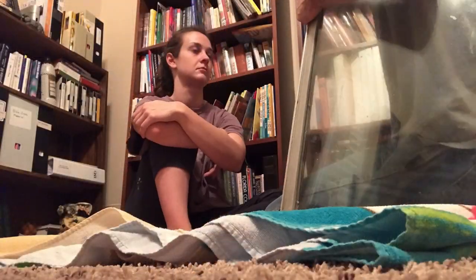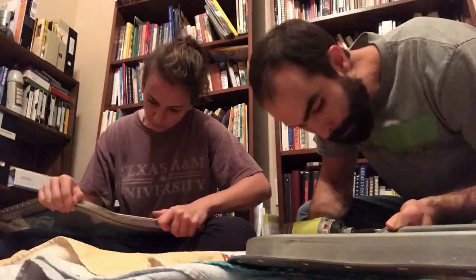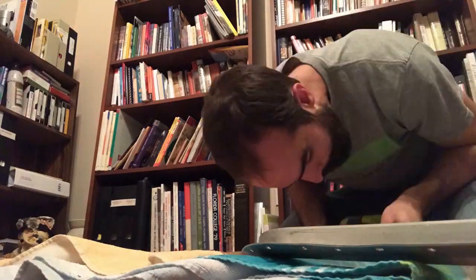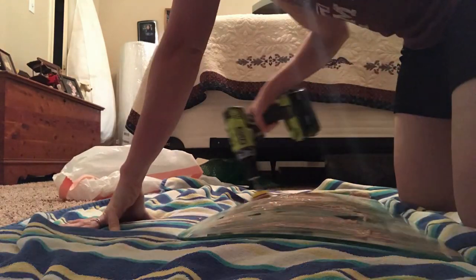We did eventually get these two frames separated but it took each of us grabbing hold of one side and pulling apart as hard as we could to separate a gasket that had been in place for probably about 40 years. At the end of the day we didn't actually have the entire project finished, which led us into weekend two of the window repair.